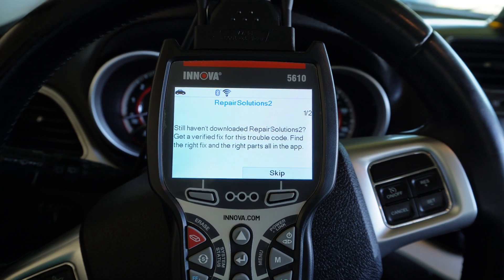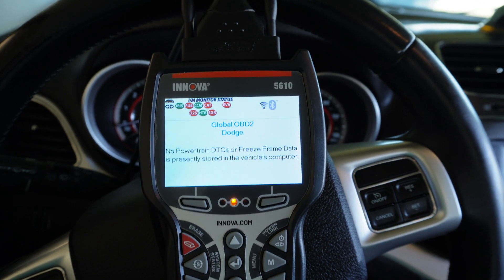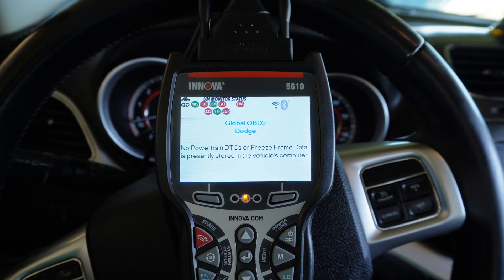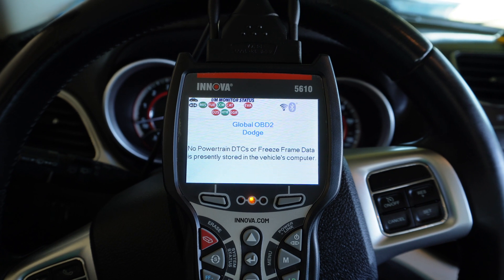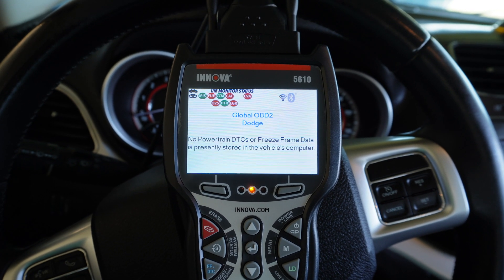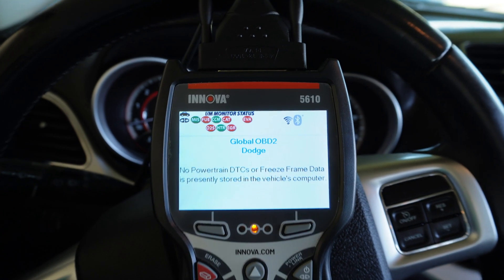I still haven't downloaded the app yet, so I'm going to download that later. We're going to go through the menu first. So let's skip this and go through the menu — Global OBD2, Dodge — and it shows that there's no active code in this car. All those icons blinking on the top are basically all the monitors that haven't run yet. And the ones in green are the ones that have already run. I can see EVAP flashing right here.